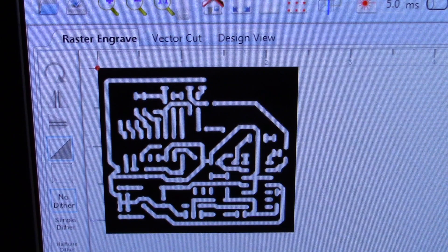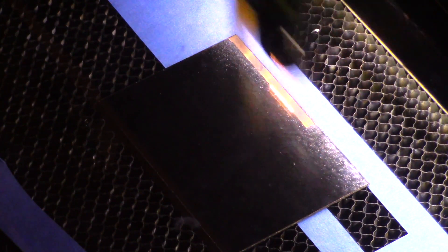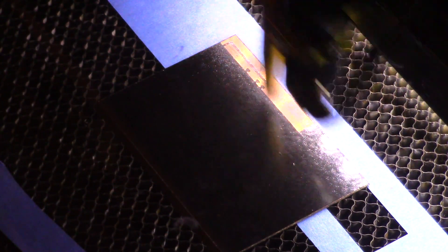Important to note: you want to mirror the image if you are cutting the underside of the PCB from the top, and set the laser to cut inverted — i.e., leave the dark areas and cut the light areas. I previously coated some single sided copper clad PCB blanks with black spray paint. As you can see, the laser removes the paint on a majority of the circuit board, just leaving the traces coated.